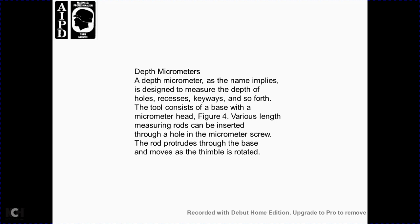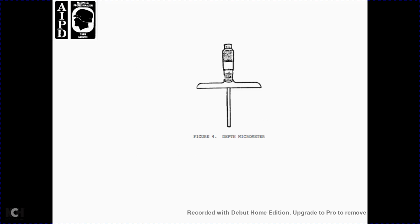The depth micrometer is designed to measure the depth of holes, keyways, and slots. It consists of a base for the micrometer head, figure 4. The measuring rod can be inserted through a hole in the base, and the micrometer screw causes the rod to protrude through the base as the thimble is rotated. Figure 4 shows the depth micrometer.